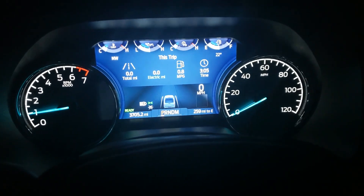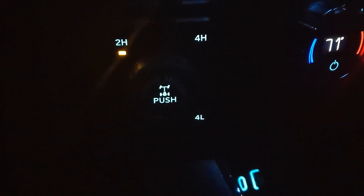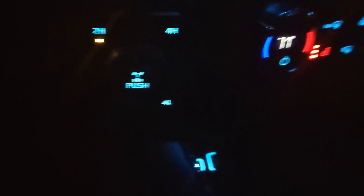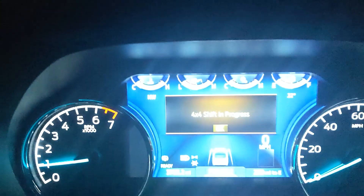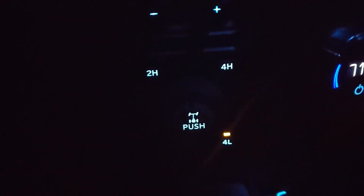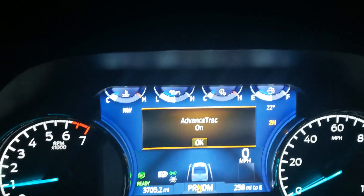So all I did — obviously you guys know how to do this — but down here you may have different options depending on how yours is equipped. For example, all the hybrids have the locking electronic differential in the rear, so you'd just push that. I didn't — I just popped it into neutral, hit four low, and waited for the shift. Once it's in four low it'll stop flashing. Do whatever you need to do — drive, reverse, whatever — and then go back to neutral, go back to two high, it'll shift, and then you're back into normal two high after that.